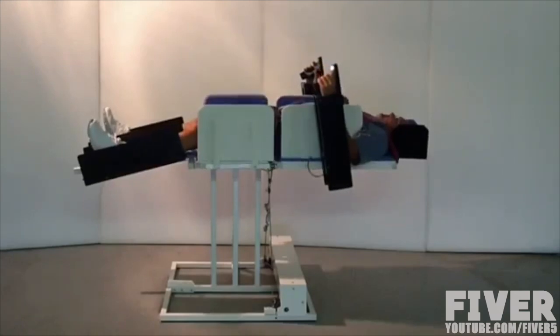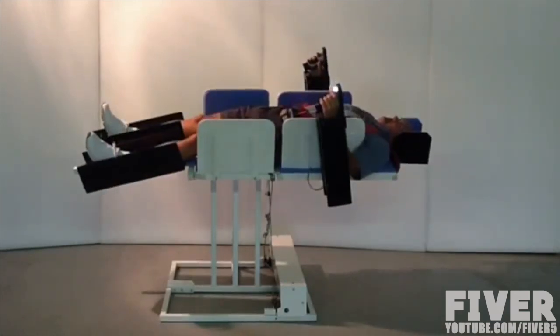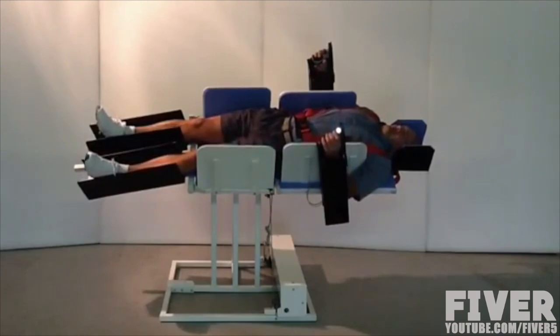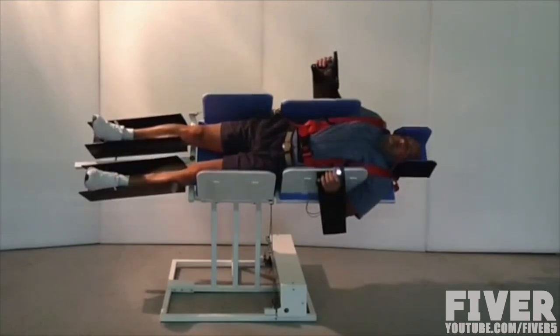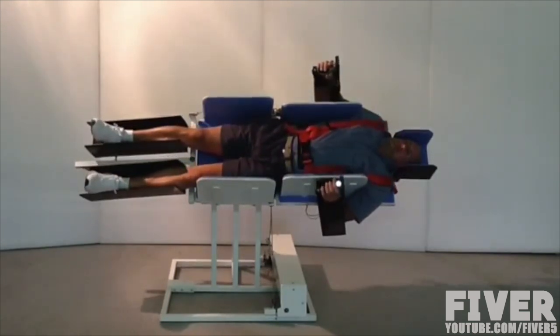After years of research and development, we are proud to present the Bionic Bed — a medical-grade reclining chair used for positional therapy. It is ideal for the treatment of sleep apnea, GERD, and recovery from injury or surgery, and is adaptable to wheelchairs to improve the comfort and quality of rest for the disabled.